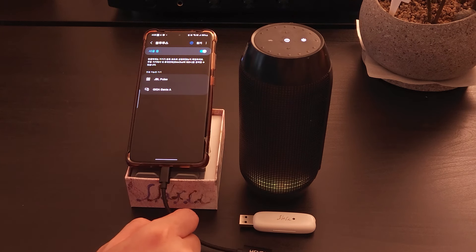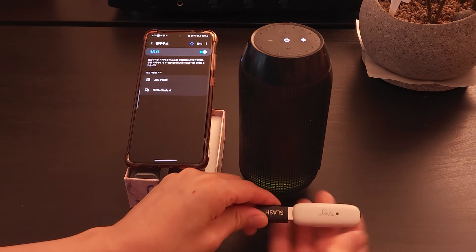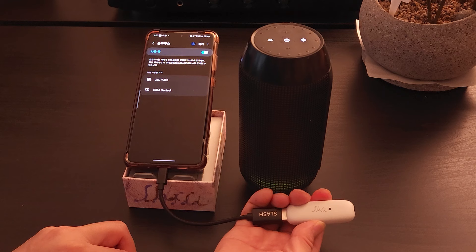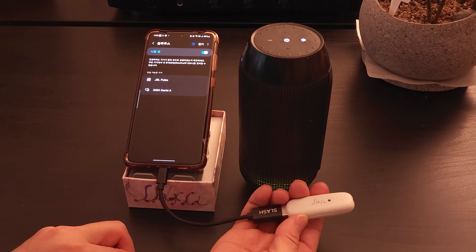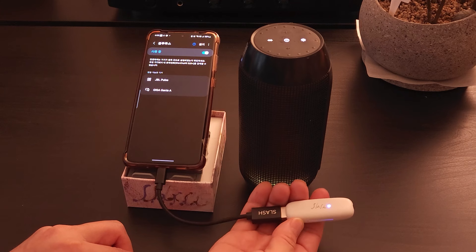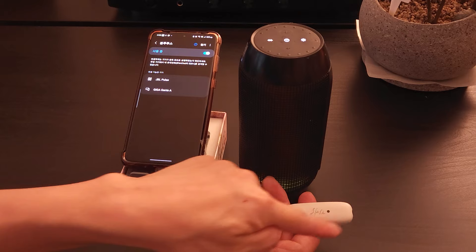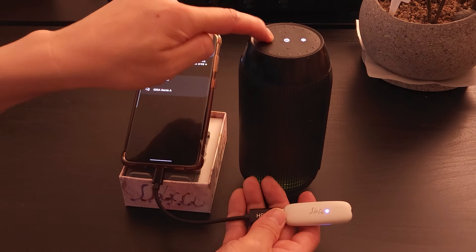Now, connect the power to the Slash-T Bluetooth transmitter and reset it by pressing the button for more than one second. And click once. It goes into pairing mode. The LED blinks blue.